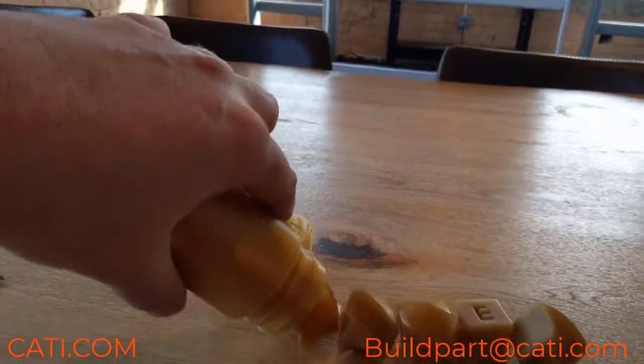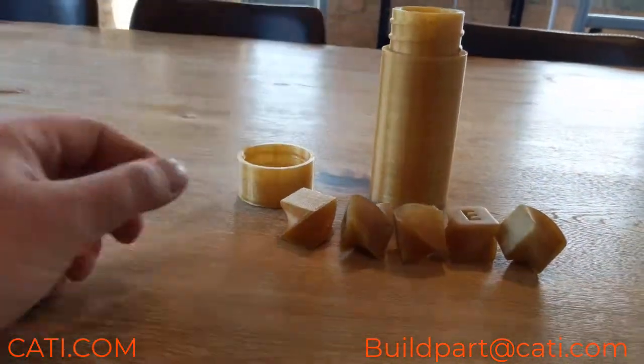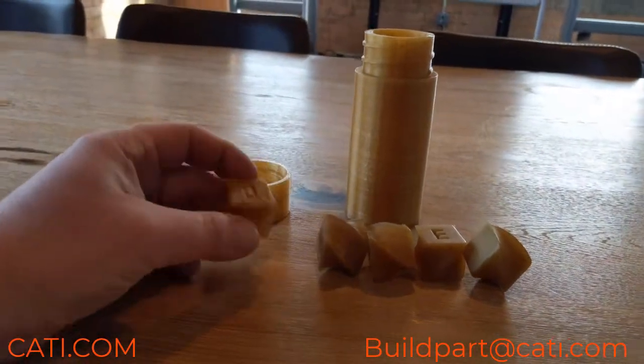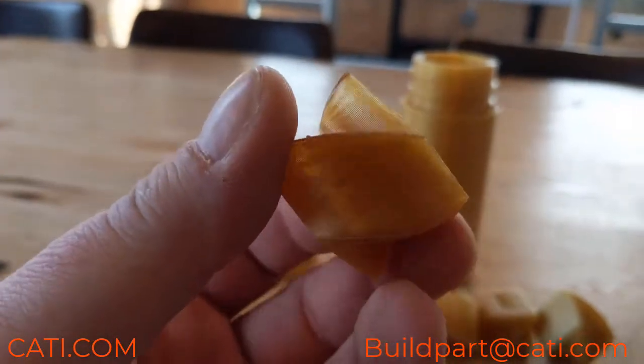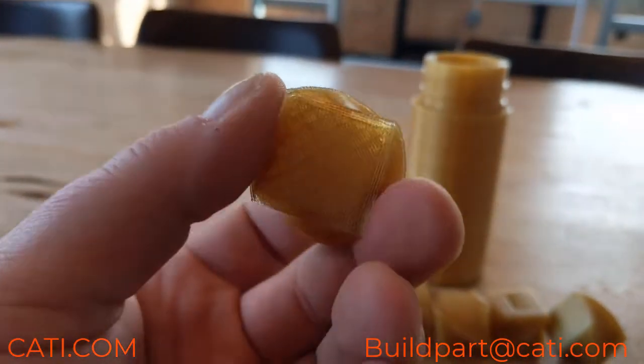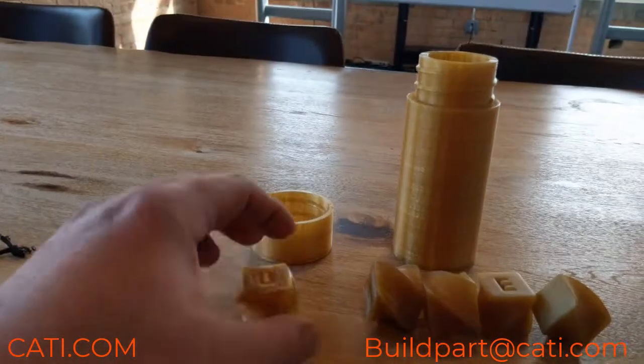The main thing I want to showcase is our tumbling machine. These parts have gone through our tumbling machine, which is the Radar. This one has not — it has a zero on it, as you can see. This is straight off the machine and you can see all the layer lines. I just wanted to have it there for comparison.